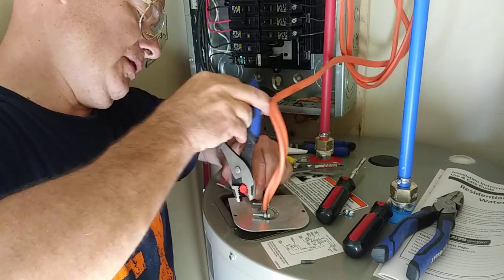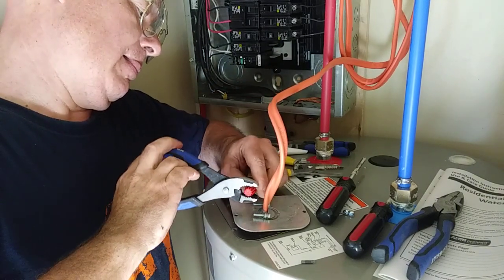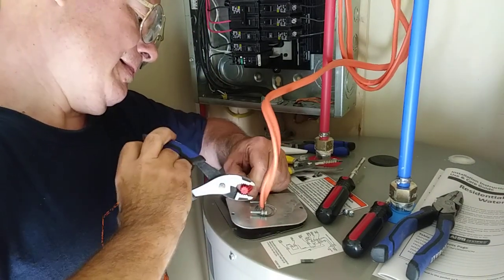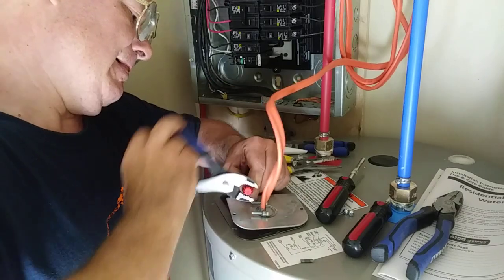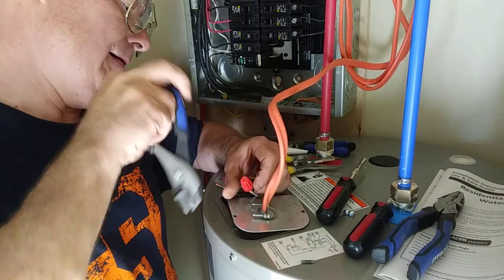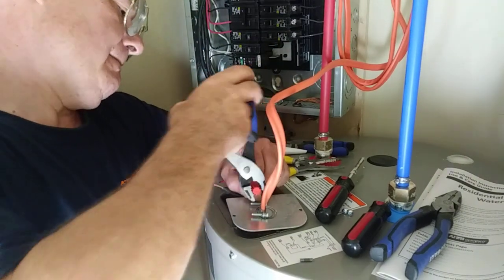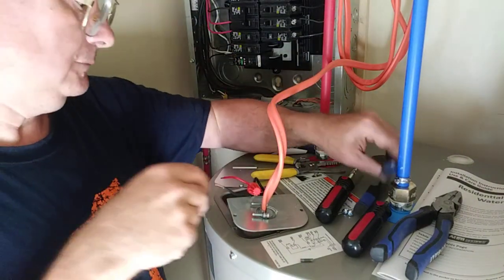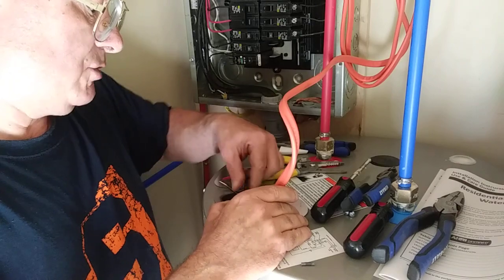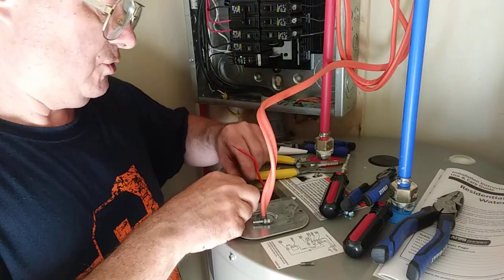I'll tighten the wire nut with these pliers here, then put the wire down into the box. We'll do the same with the other one.